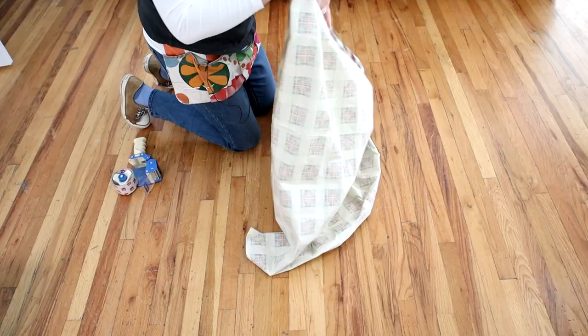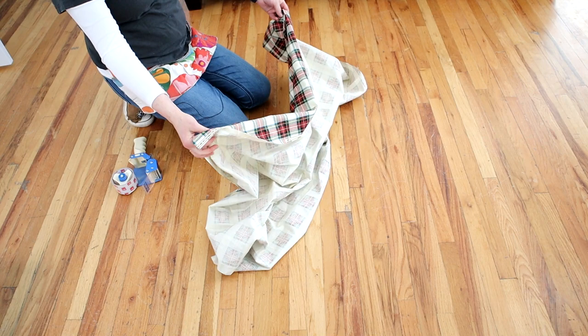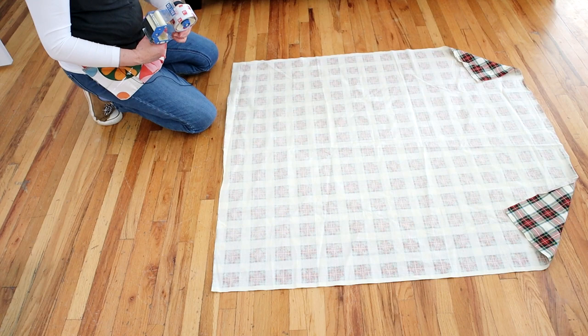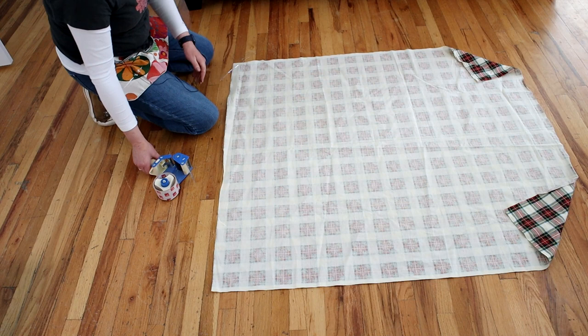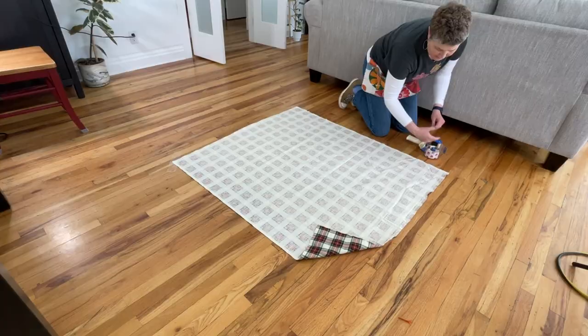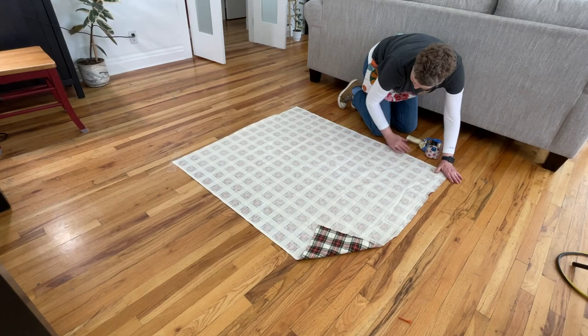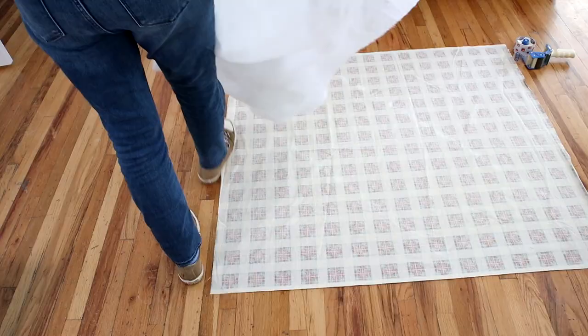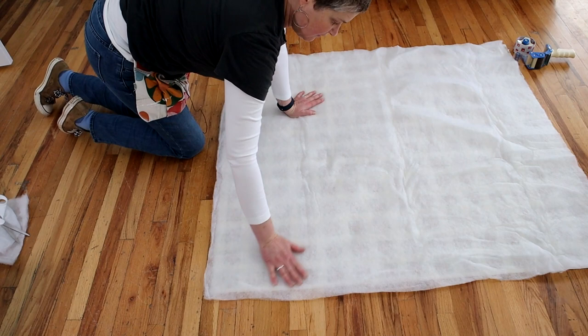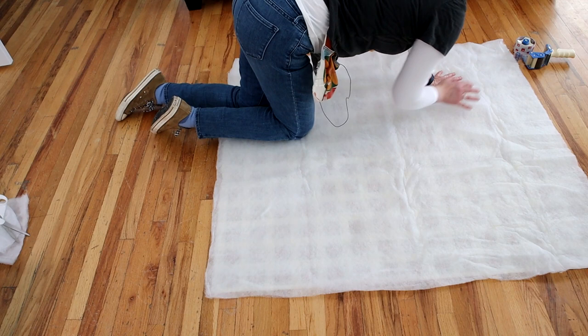Let me show you how to make a quilt sandwich. I've vacuumed the floor and I'm going to put the backing with the right side facing down onto the floor. Tape the corners and sides really well to the floor — just make sure it's really flat. You don't want to pull or stretch the fabric. Take your batting — this is a crib size and I'll need to cut it down a bit. Flatten it out; it was packaged in a bag so it does have a few wrinkles. Just make sure it's flat.